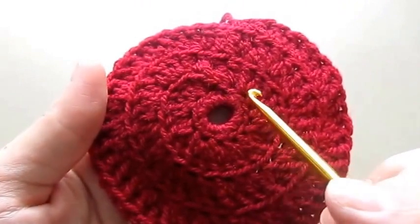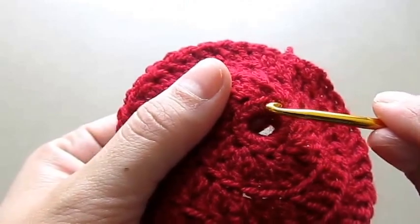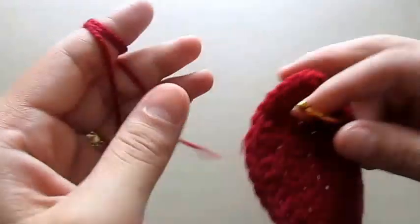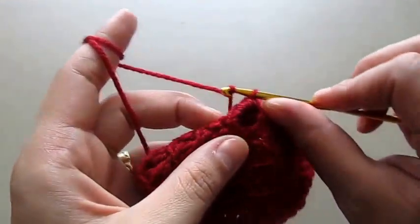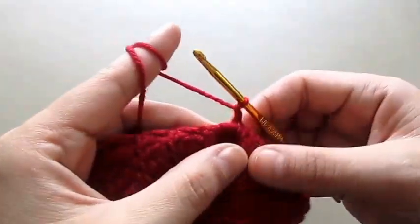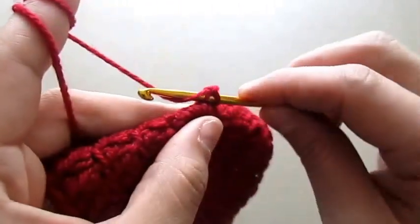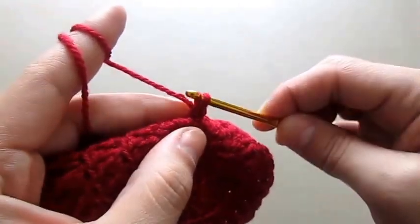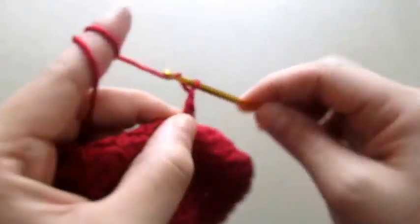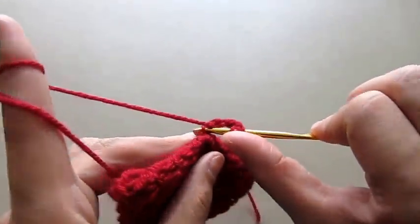For the second part of the flower we will just work on these circles, starting from the small circle. Wrap the yarn around our hook, then chain one, then go in the same stitch, wrap the yarn around our hook and pull through two. Now we will chain three, and in this same chain we will make a triple crochet.